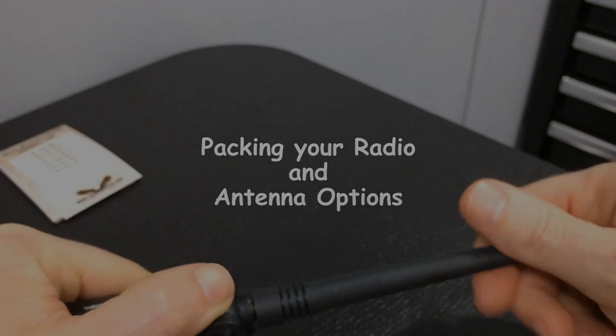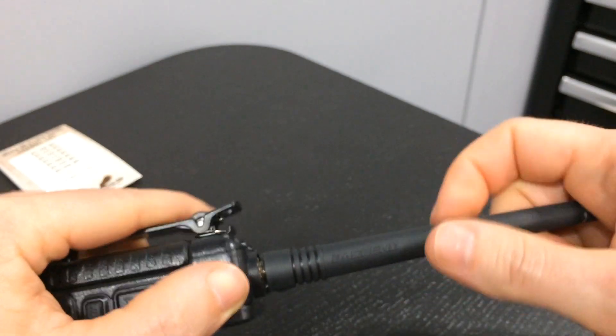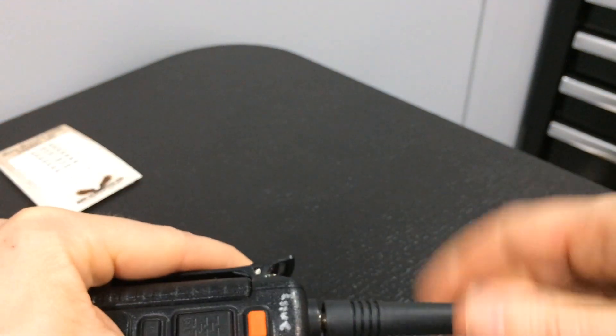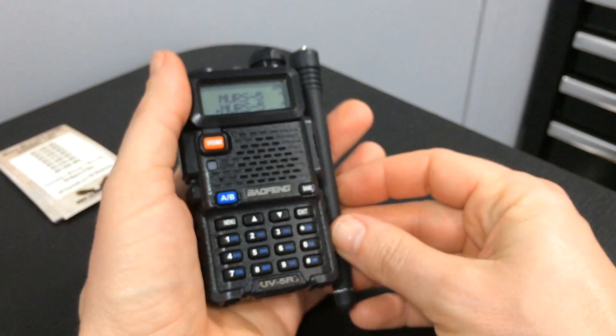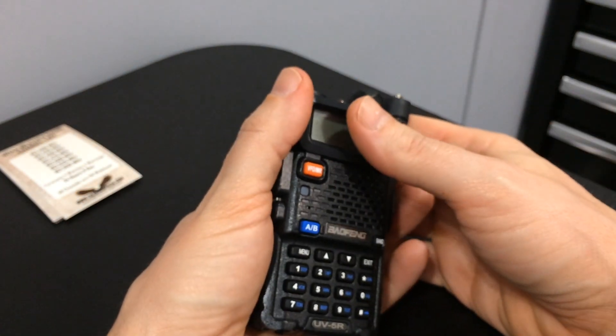I notice you have a thicker antenna on there than mine. Is that an aftermarket antenna? What I do is, if it's in my pack, I'll take that off just to make it easier to pack. And I know that makes it difficult if you need to grab it real quick — you've got to fumble around putting the antenna on — but it sure makes it nice. So if you're packing, I always recommend if you're going to pack it without the antenna on, make sure the radio is off.